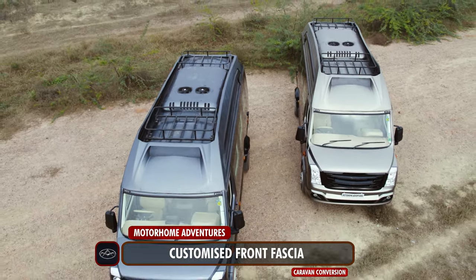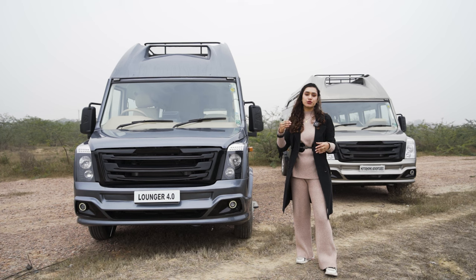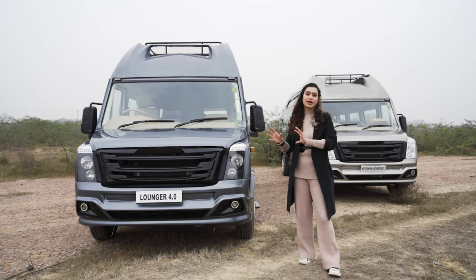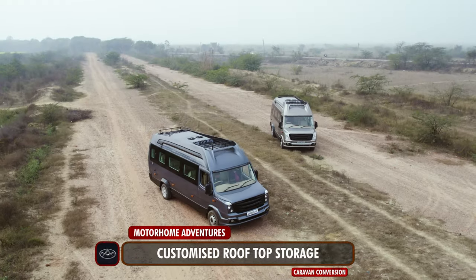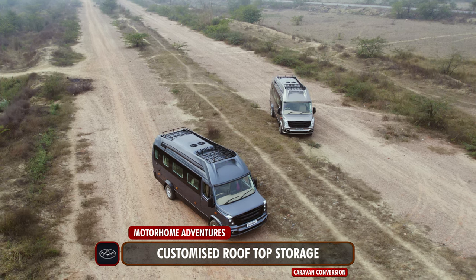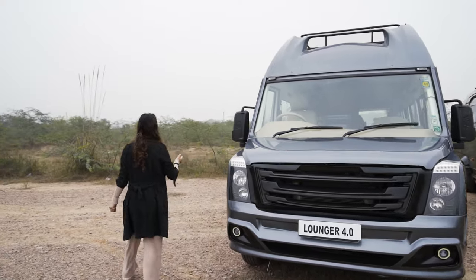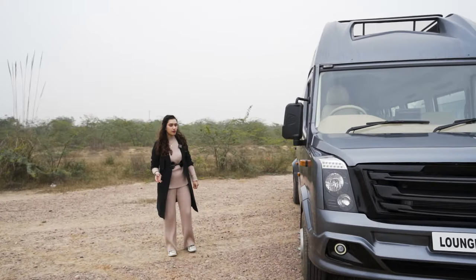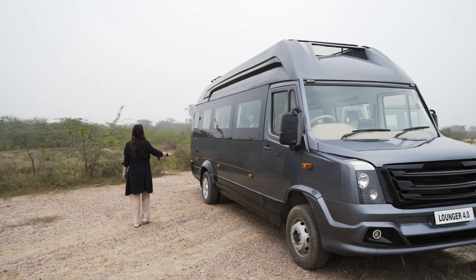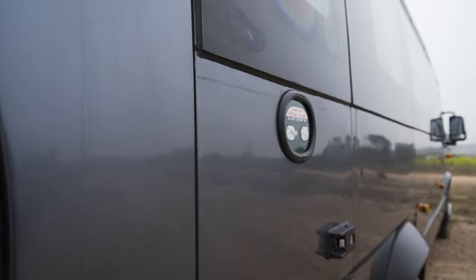Don't get fooled by it — the feature on top is not just for aesthetic purposes; it also serves as a storage space. Since this is just a lounger used for day trips, there isn't much luggage space inside, so this top space comes in handy. This one right here has a concealed window, this is our fuel tank inlet, and this is the emergency door accessible through the bathroom area.